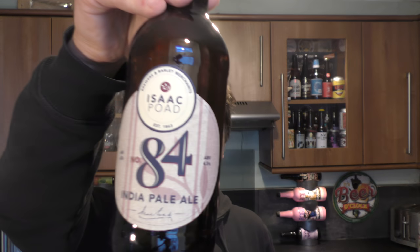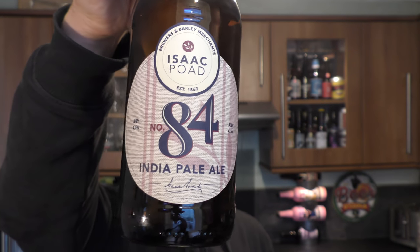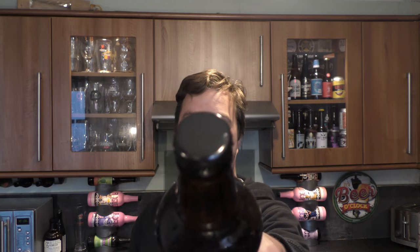It's beer o'clock on Reload Craft Beer. Today we've got a beer from Isaac Pons Brewers and Barley Merchants — a bottle of their India Pale Ale coming in at 4.5% ABV, 500ml bottle, black bottle cap. Let's get the beer out into a glass and see what we get.